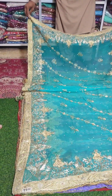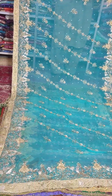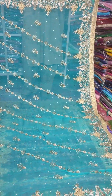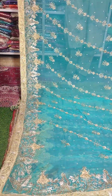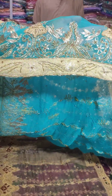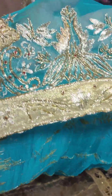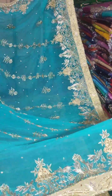The next article is a very beautiful green color. It's all four-sided. It's very beautiful. It's 4,500 rupees. It's made on pure chiffon. It's 4,500 rupees for the price. It's made on pure chiffon with all four-sided embroidered borders.